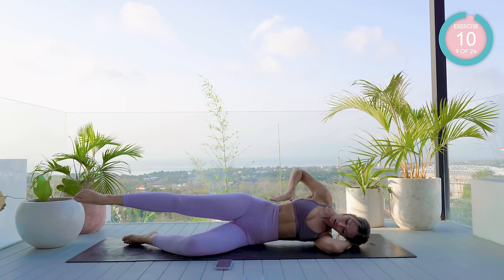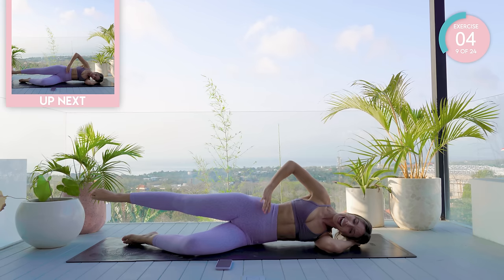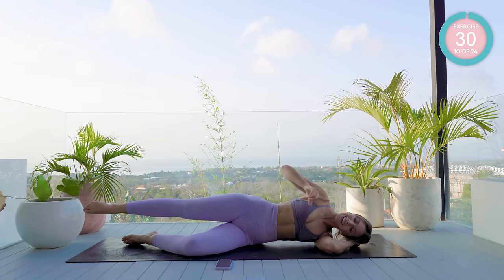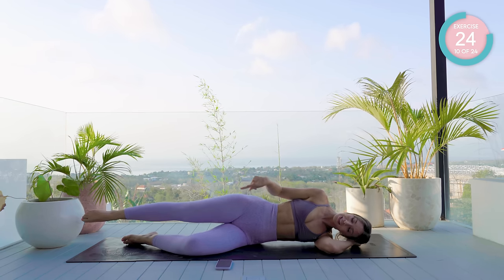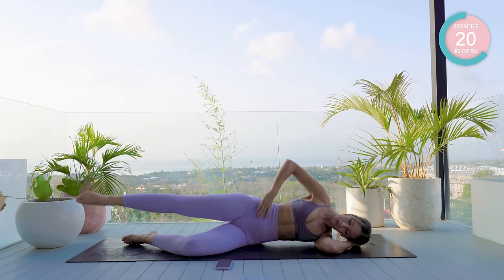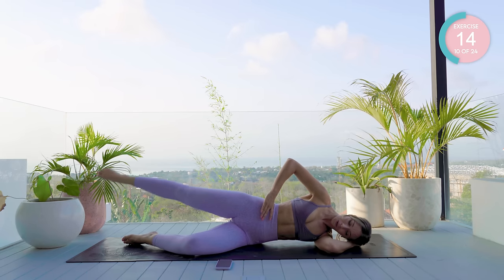Hold that leg in neutral. We are hip height, we are strong. If you can, take it back a few inches and hold there. Last exercise here — you're going to draw some small circles. It's like you have a pencil on the end of your big toe and you're trying to draw a circle on the wall in front of you. Try and keep those hips super stable.